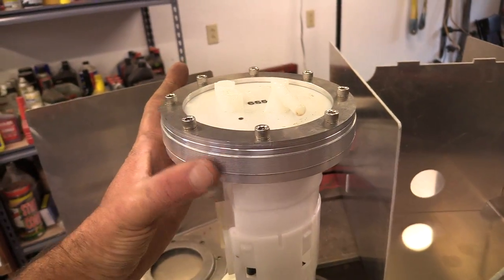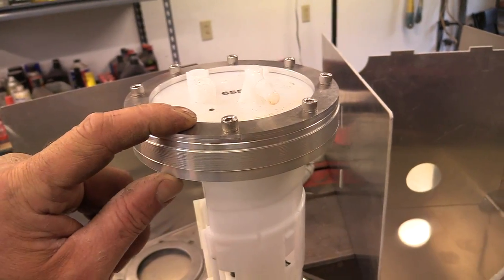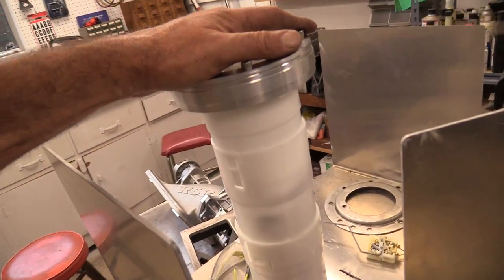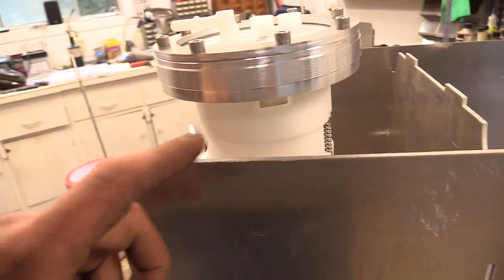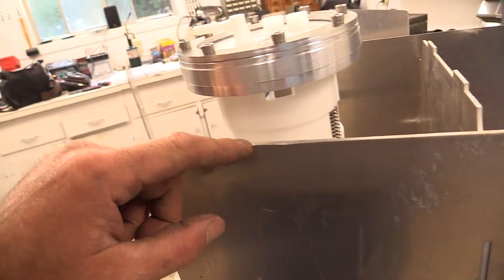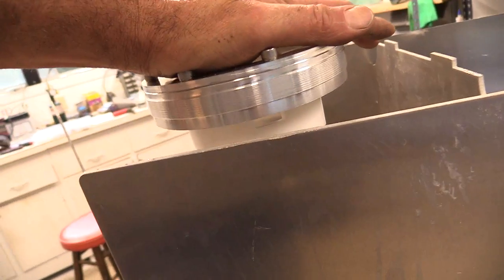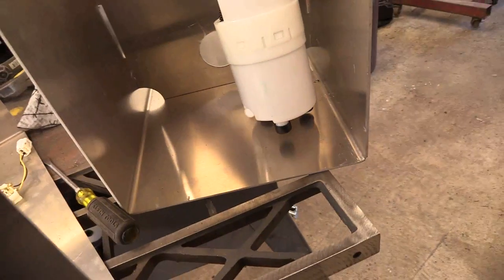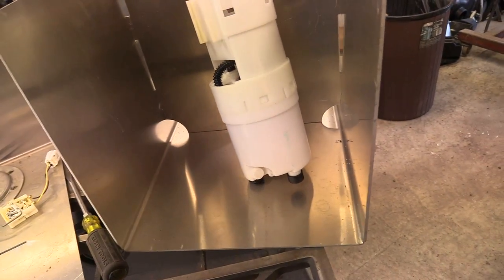Everything looks good there. This cap here — this piece gets welded into the tank — and this is your mounting ring that tightens down on the seal. What was concerning me a little bit was just the height. I put it in here and I'm going to have another maybe 3/16ths of height when I put the lid on. This is spring loaded, so it actually goes down and puts pressure on the feet on the bottom of the tank. That's the way it was in the jet ski tank.